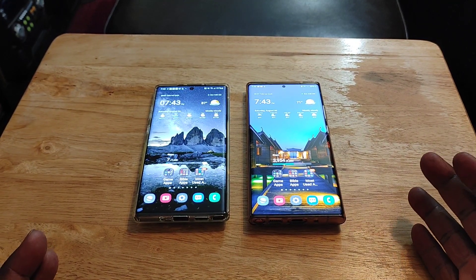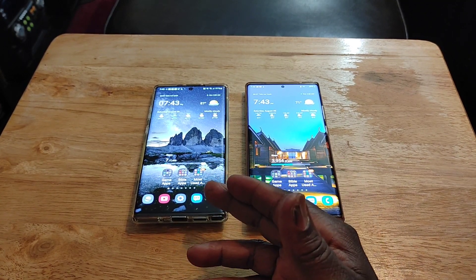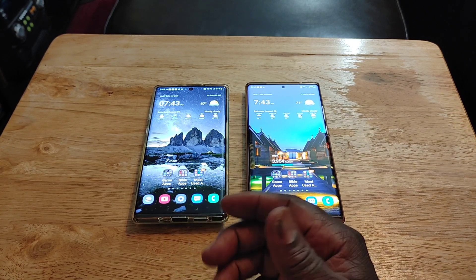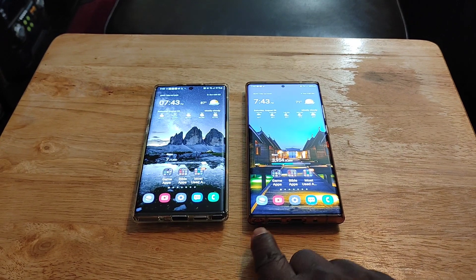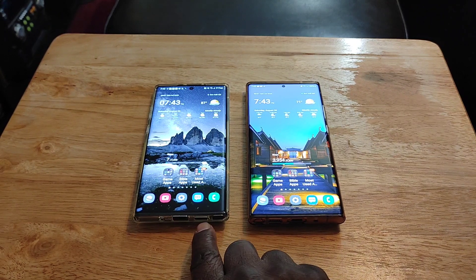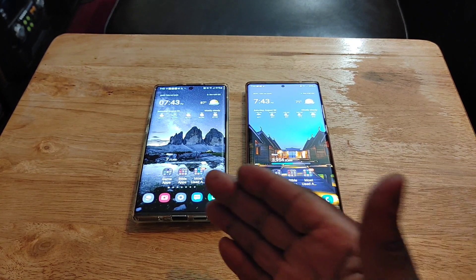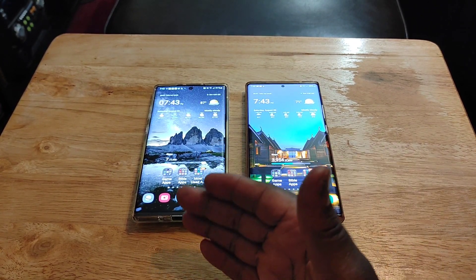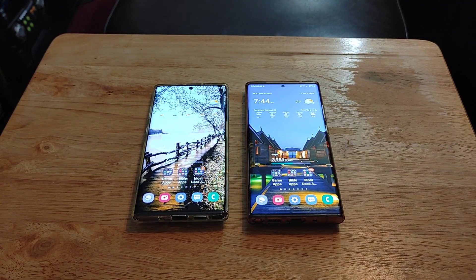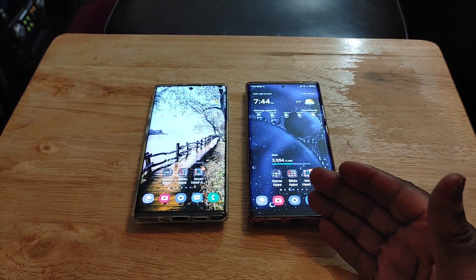Now, with the Note 10 Plus, you do get faster charging speeds — it's 45-watt capable if you get a 45-watt charging brick. Also, the S Pen is on the right where I prefer it, not the left like on the Note 20 Ultra. The speaker is also on the right. Additionally, reverse wireless charging is faster on the Note 10 Plus at 9 watts versus 4.5 watts on the Note 20 Ultra. Those are the areas where the Note 10 Plus beats the Note 20 Ultra.